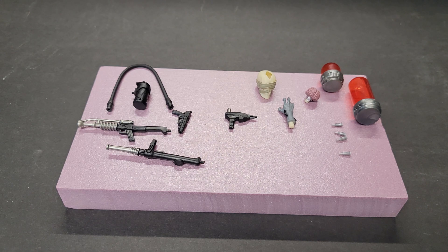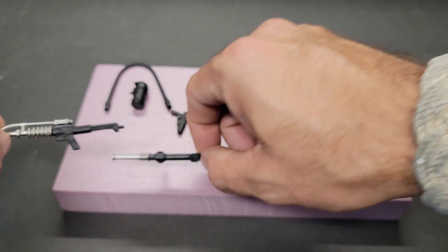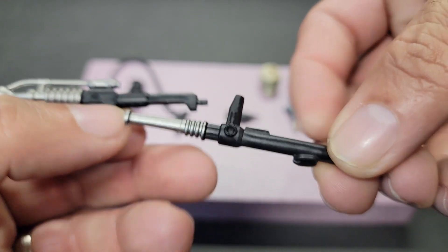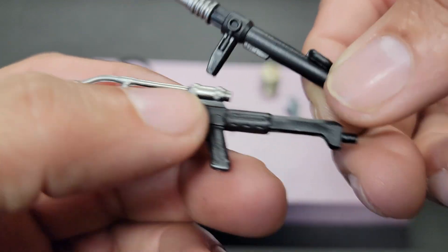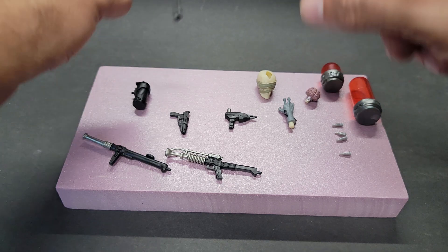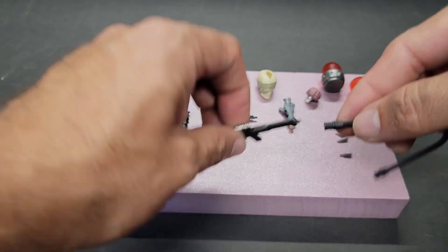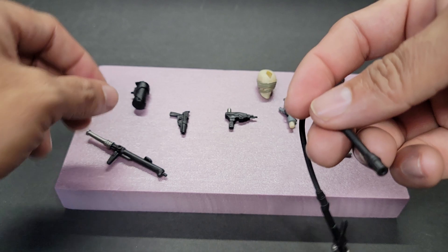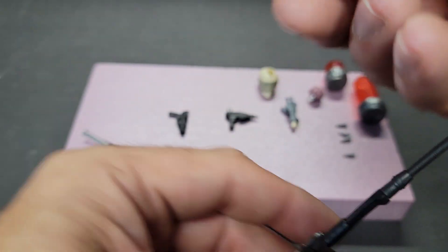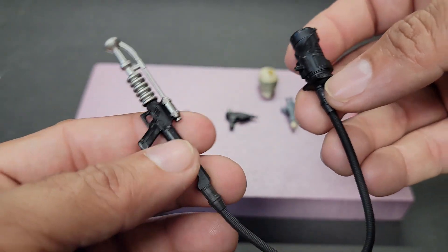Out of the packaging, here are Dr. Mindbender's accessories. Starting from left to right, we have these two weapons — I think they're part of his portable brain scanner. Both are black plastic with silver accents and have little plugs at the end used with this flexible rubber hose, similar to what we have with Blowtorch. You plug them right in, and the other end goes into this canister — I believe it's his portable brain scanner. This little peg here will plug it onto the figure, which I'll show later.